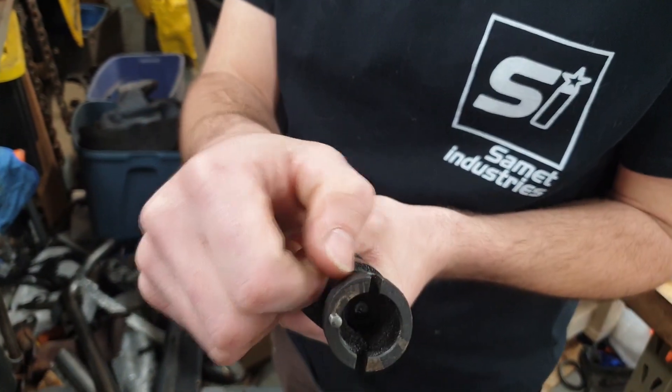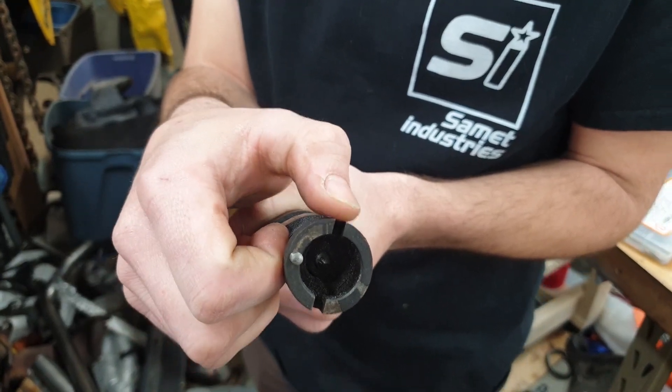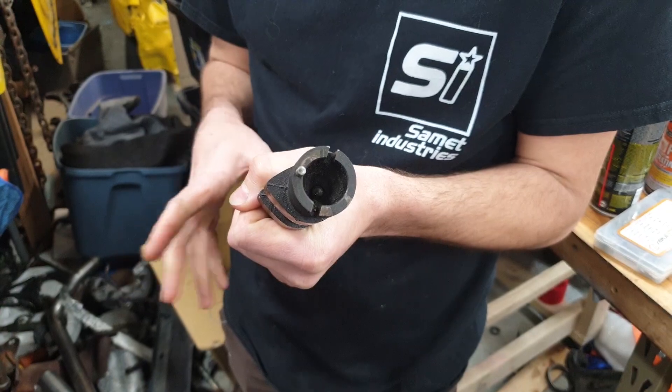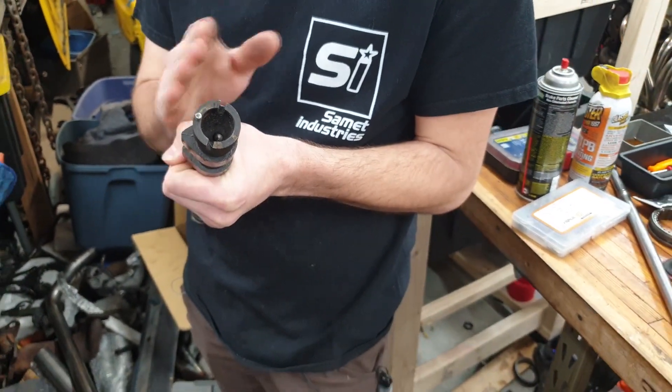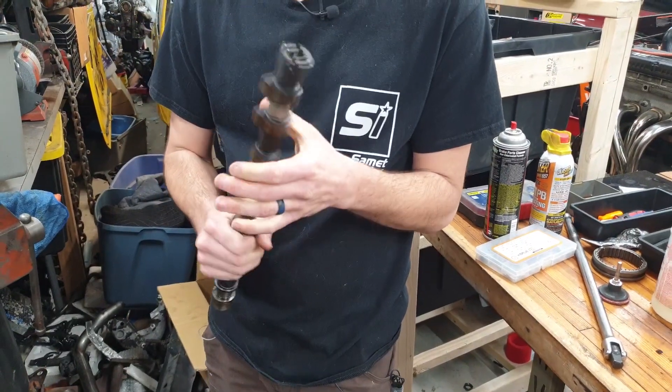This dowel pin position is exactly 90 degrees before top dead center when you fire this. For those of you running an aftermarket ECU, in your settings you'll have to change where your trigger pattern sits - choose a single tooth cam pattern and tell it it's 90 degrees before top dead center. Now we can go back to the table and put it in the head.